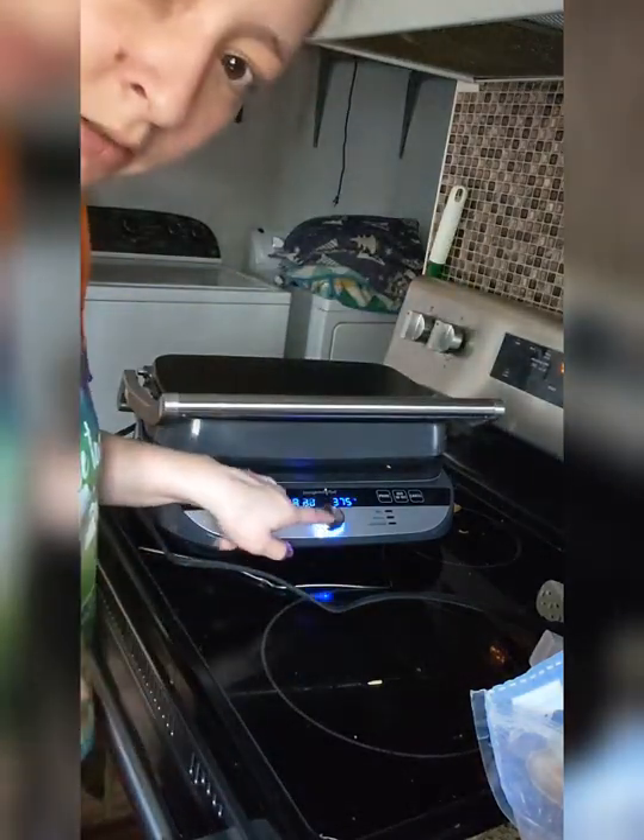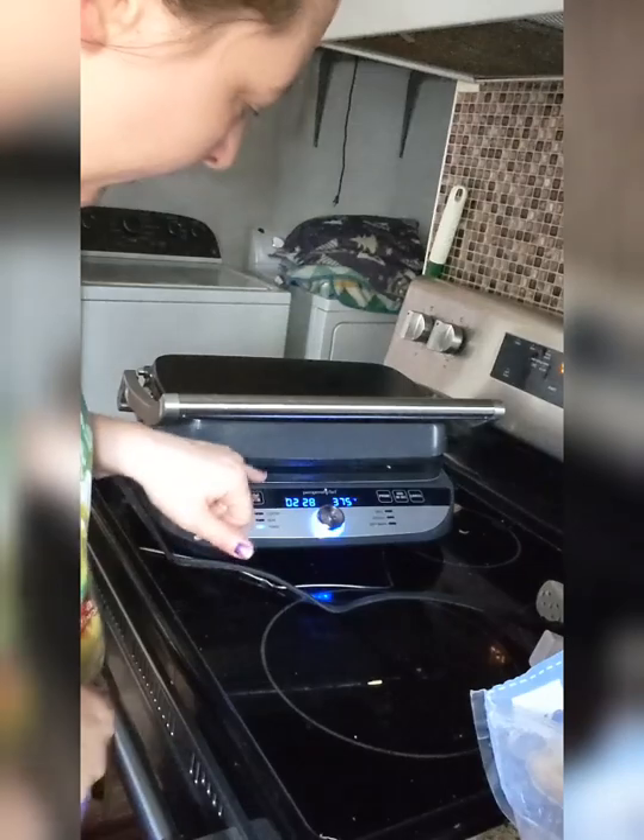I'll hit the start button and it'll start coming down. It's set for two minutes, but I'm pretty sure this isn't going to take that long because it's cooking both sides at the same time. And I'm cooking three different things at the same time. So if you have people in your house that don't all like to eat the same thing, this is the appliance for you. It's awesome, I love it.